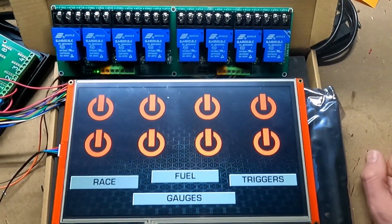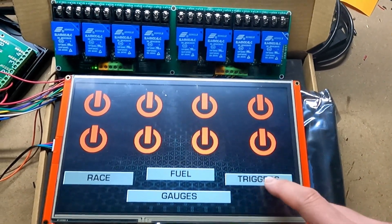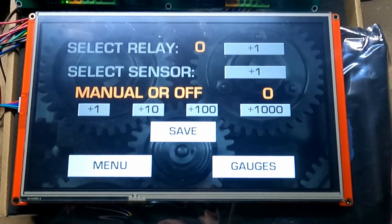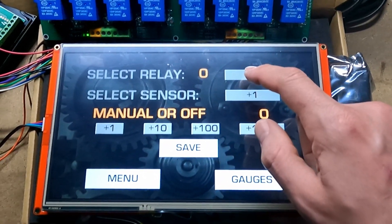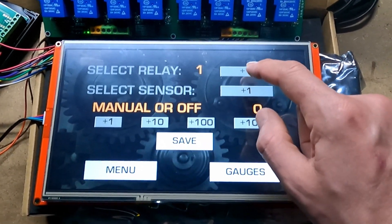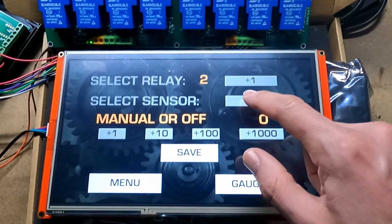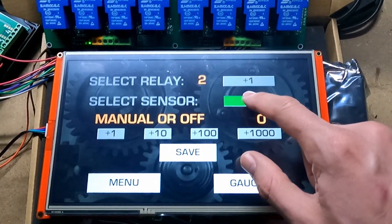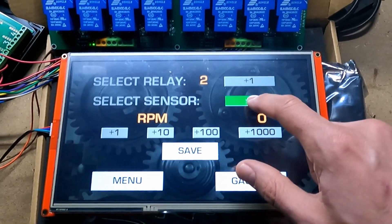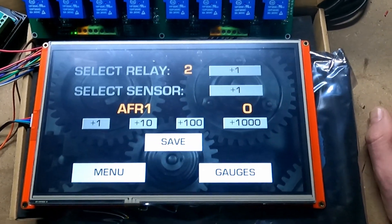If you want to set up your relays to come on automatically, say with a sensor reading, you're going to go to this triggers button right here. This is going to allow you to set up some of your automatic triggers. First you're going to select which relay you want to come on or off — in this case we're going to do number two, since number one is a momentary relay already. Let's choose a sensor right now; it's set on manual.